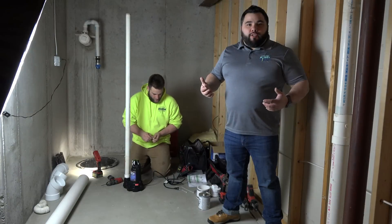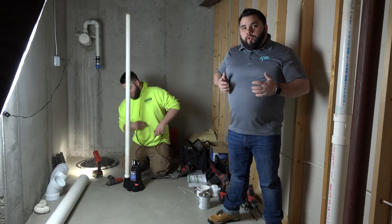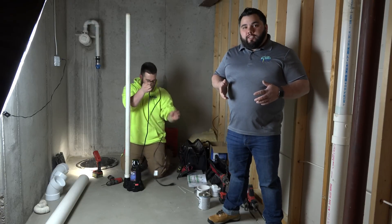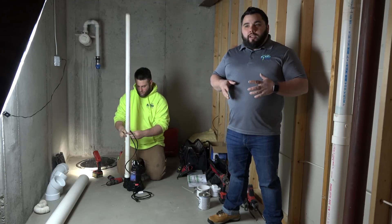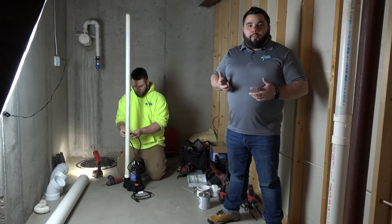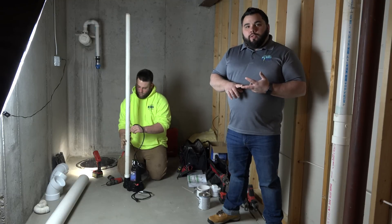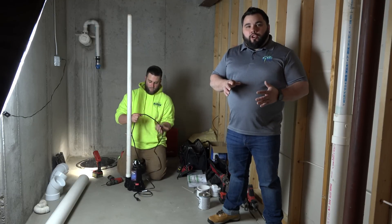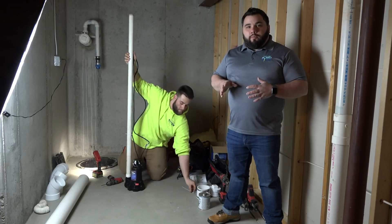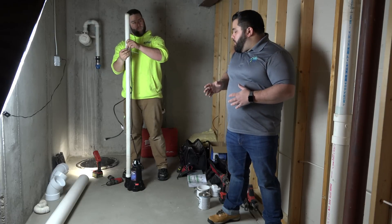Hey guys, Brian Thompson here with Lifetime Radon Solutions. I'm here with TJ, and what we're doing is swapping out the pump for this radon system. We're going to be running this one right out of the sump crock. We made some determinations when we pulled up and did the bid — you heard us talk about probably not going through the cedar shake, and also about the living space coming over the garage. That's why we avoided doing an interior system. We spoke with the homeowners and we're going to end up doing an exterior system here.